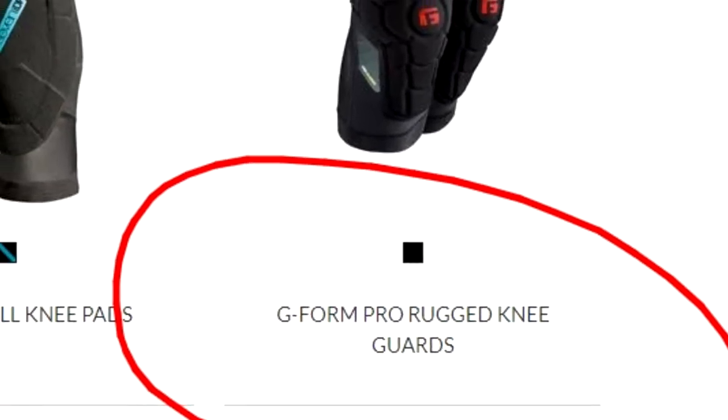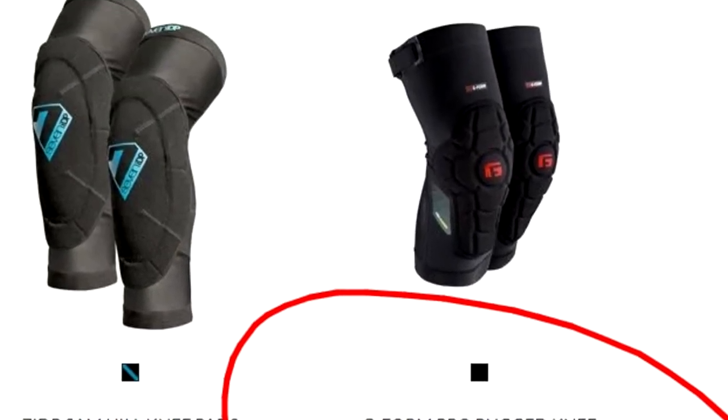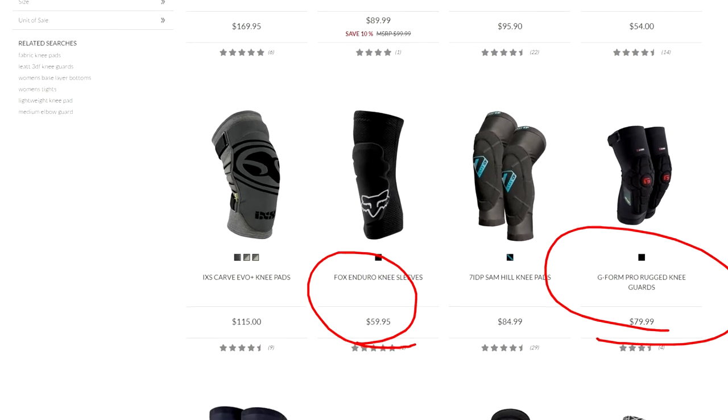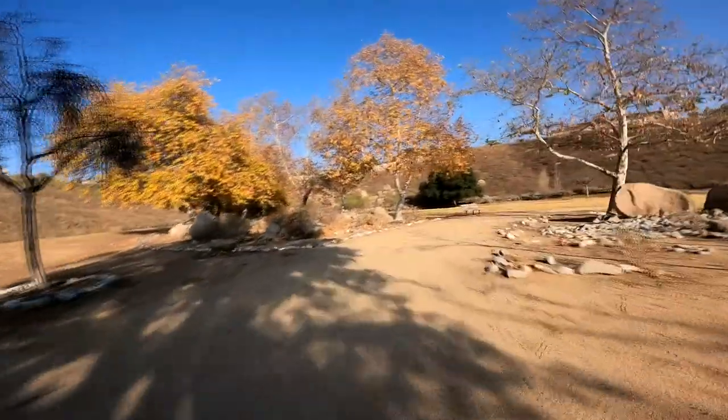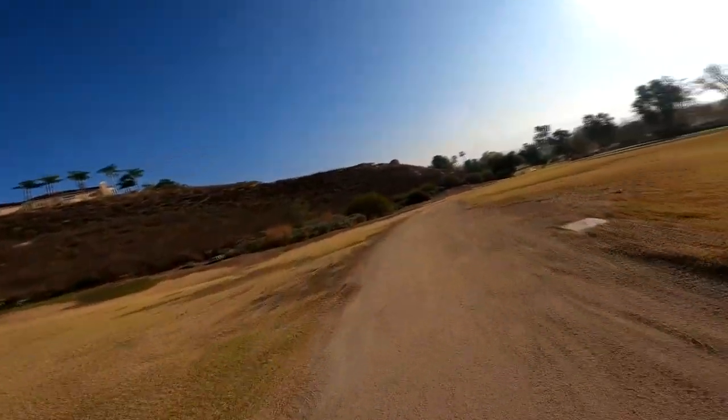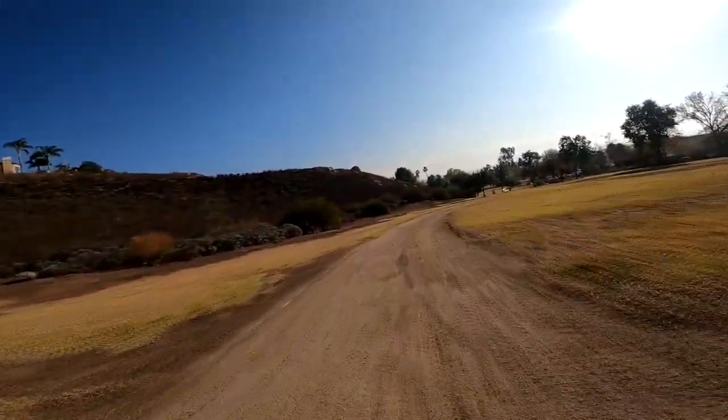This knee pad costs $79 in the United States — links will be in the description below. While this seems high to many people, there are other knee pads that are around $29, but $79 seems great for an intermediate rider, or for a beginner who wants to make sure they have good equipment to last them for the next couple of years.